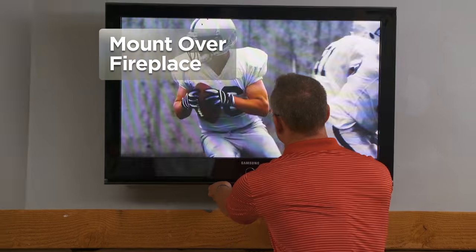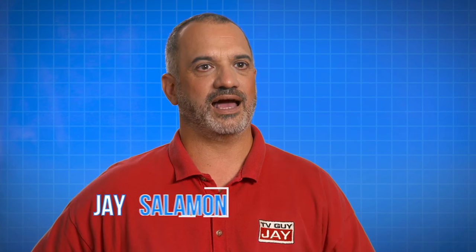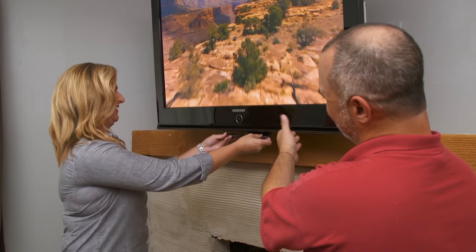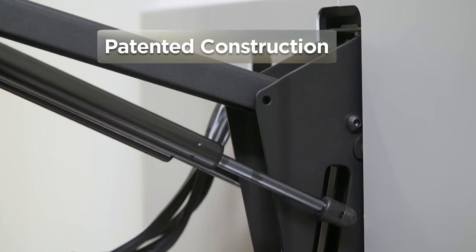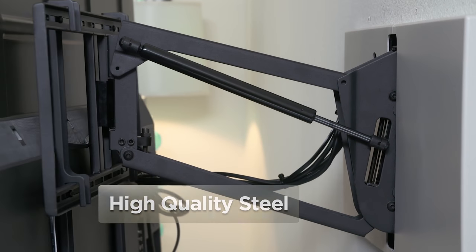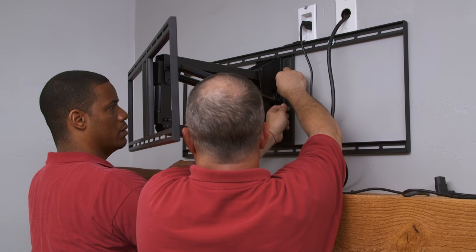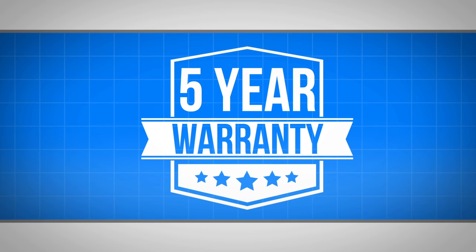Mantle Mount shatters the problems of mounting a television over a fireplace. If you're somebody that has a TV over a high mantle, installing the Mantle Mount on your wall is going to change the way you watch television — it's going to make it much more comfortable for you. Mantle Mount's patented construction combines precision automotive pistons, high quality steel, and state-of-the-art counterbalance technology, offering strength, agility, and durability. We're so confident in our manufacturing and quality standards that we offer a full five-year manufacturer warranty.